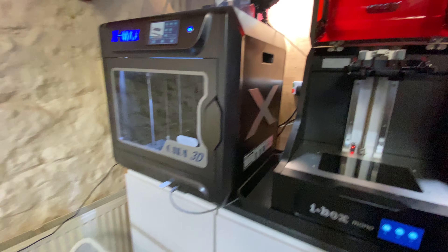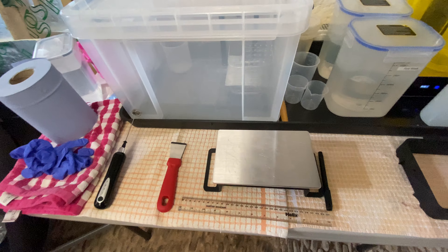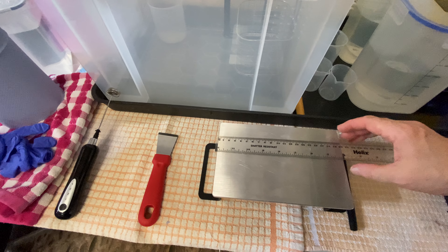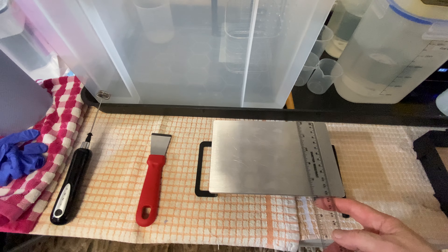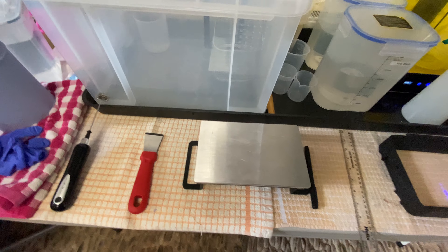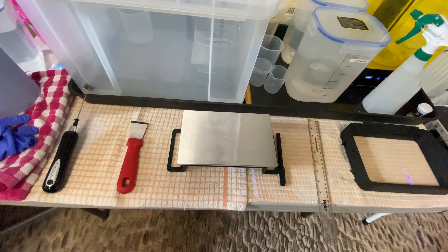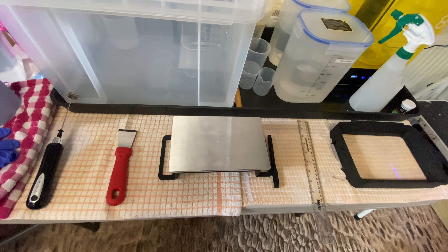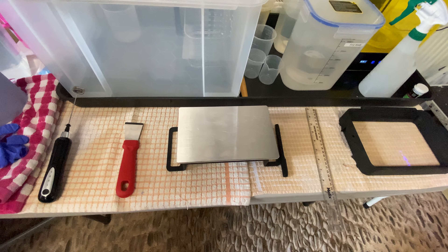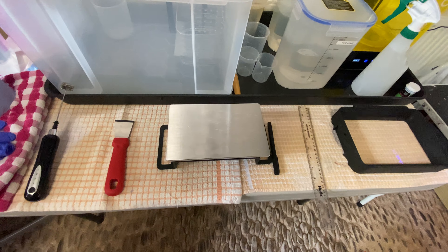I like the case on it. It's hinged so it opens up and then you can get access into the z-axis and where the build plate goes. As you can see this is quite a substantial arm on it for holding the build plate. The build plate itself measures — if I remember right — 200 millimeters by 127, so you can get a decent amount of models on there to get printed.